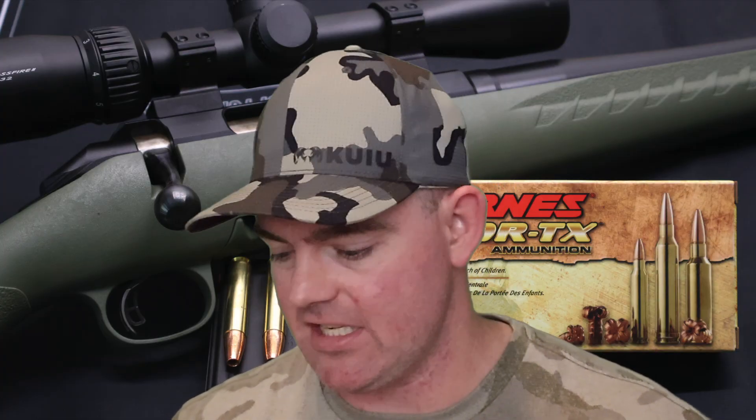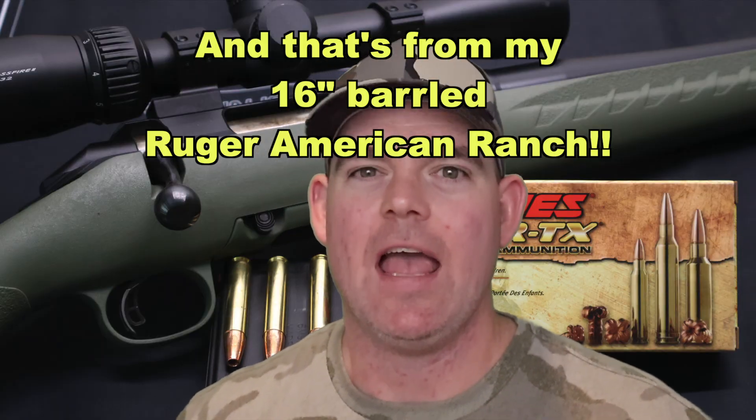I've tested a lot of .350 Legend loads and the videos will be out very soon. 1.8x is kind of par for the course — that's pretty darn good. Onto velocity: .350 Legend has been interesting in my tests. I had several factory loads that exceeded the factory spec velocity, and this is one of them. Our average was 2168 feet per second versus the factory spec of 2125 — we came in 43 feet per second faster. Anytime you meet or exceed the spec stated on the box, I'm a happy camper.